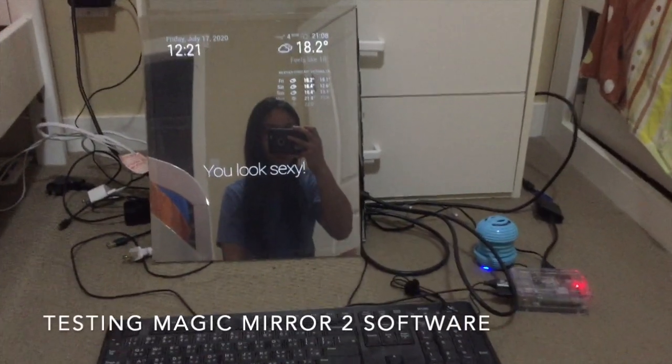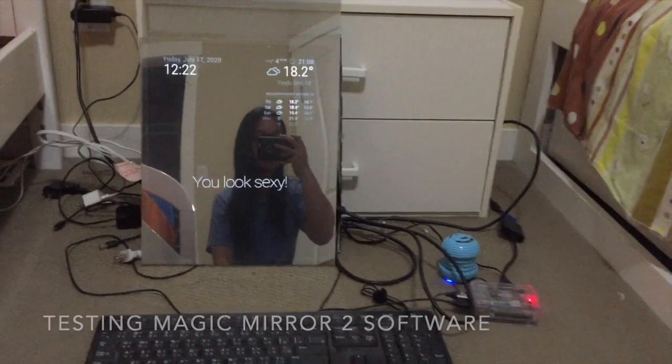I then connected the Raspberry Pi to a cheap second-hand monitor as well as the speaker and the microphone to test it.